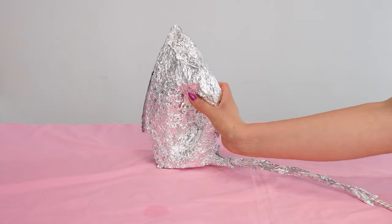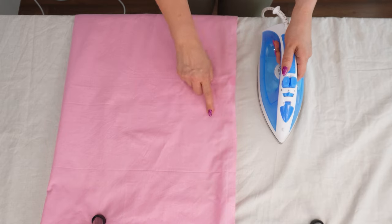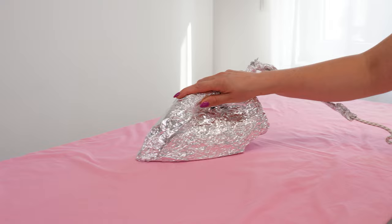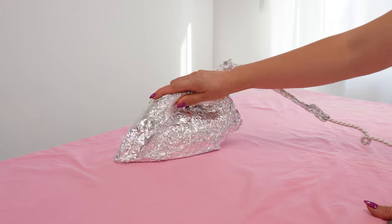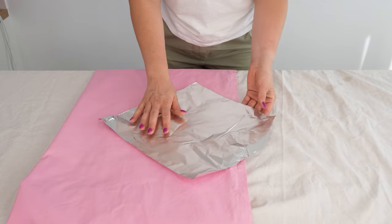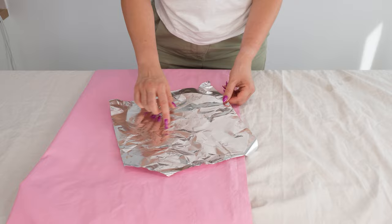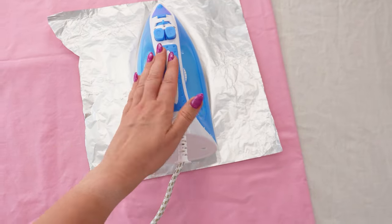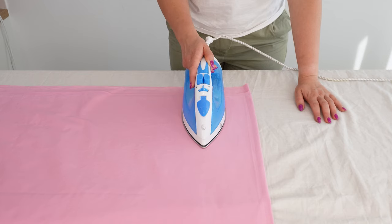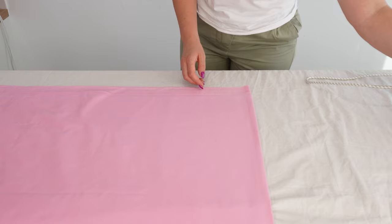Wrap your iron in this — this genius trick is something everyone should know. Just do one thing and all your fabrics will be smoothed out much faster and with less effort. Remember this trick and be sure to try it at home. Take some aluminum foil. It turns out that regular kitchen foil can greatly simplify your life and speed up the entire process. Wrap it around the item you want to iron, ensuring the shiny side is facing up. This will significantly speed up your ironing because it will feel like you're smoothing the fabric from both sides at once.